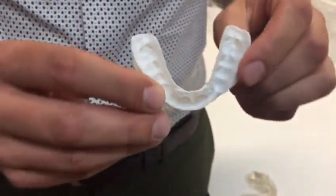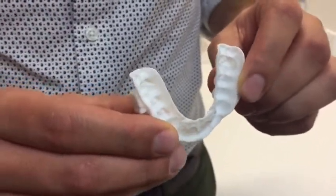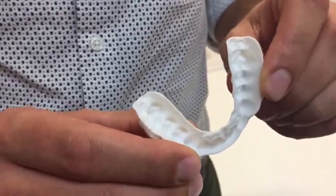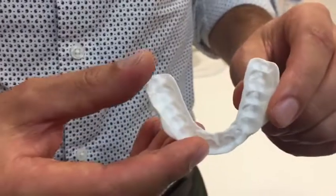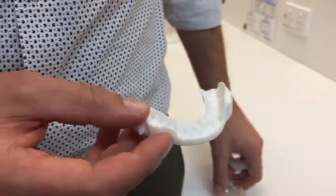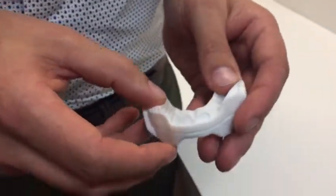The new appliance is much thinner, and we've had lots of good feedback from patients telling us that it feels much more comfortable than their previous versions. We're much more confident in how long this can last, and we've increased the warranty on the appliance from one year with the older style to two to three years with this newer nylon-based style.